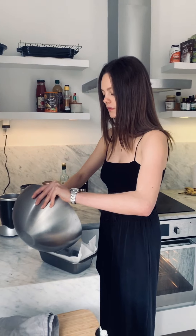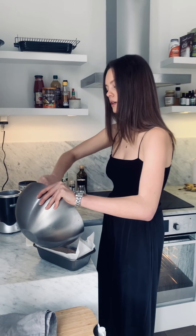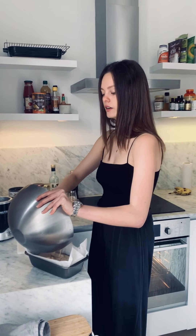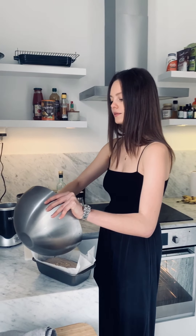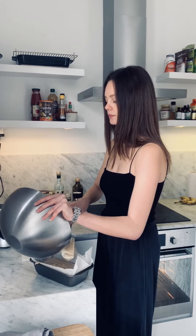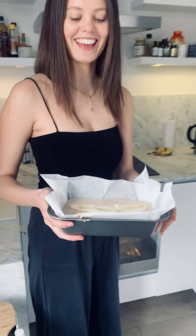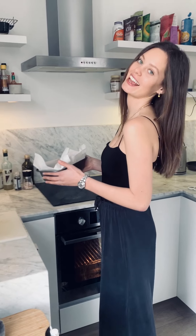We are going to transfer this into our beautifully lined baking tray. Try and get it as even as possible, scooping every last bit, because you want a nice big loaf. Like I said, this can keep for quite a few days, but I will probably eat this in one day knowing myself. Then I like to take a slice of a ripe banana and lay it on the top. That goes in the oven for 45 minutes and it should be all good — enjoy, and tag me on Instagram if you bake it!